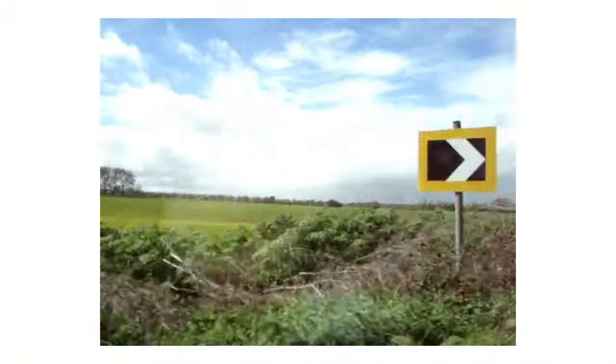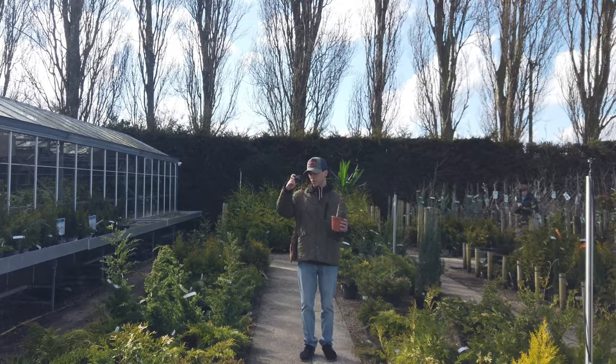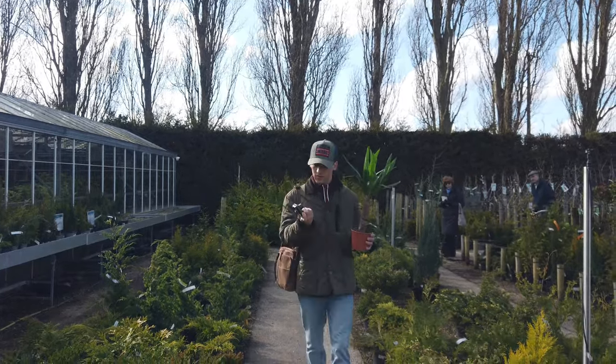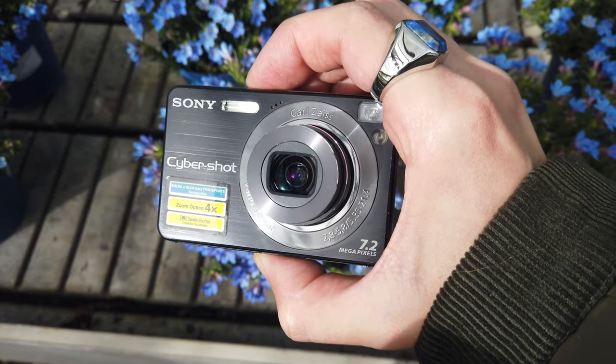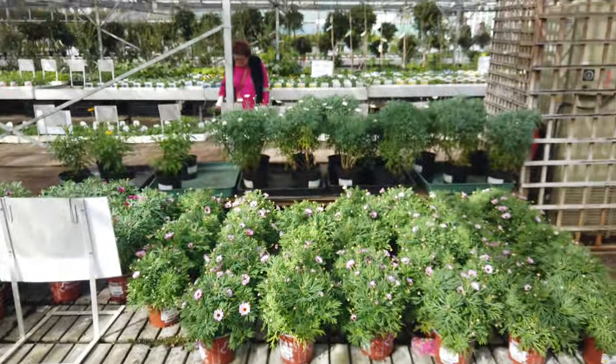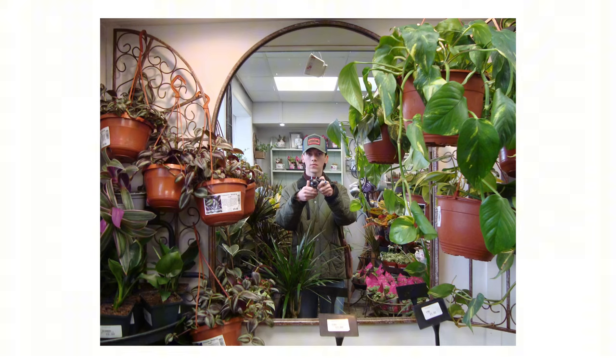There's nothing quite as relaxing as going to a garden centre in Britain — pretty sure it's like this everywhere else in the world. But there was slight drizzle and sunshine on this day, so it just felt even cosier being inside and looking at all the flowers and stuff. And I thought it would be a great opportunity to take a camera and see what pictures I can get from my perspective in the garden room.